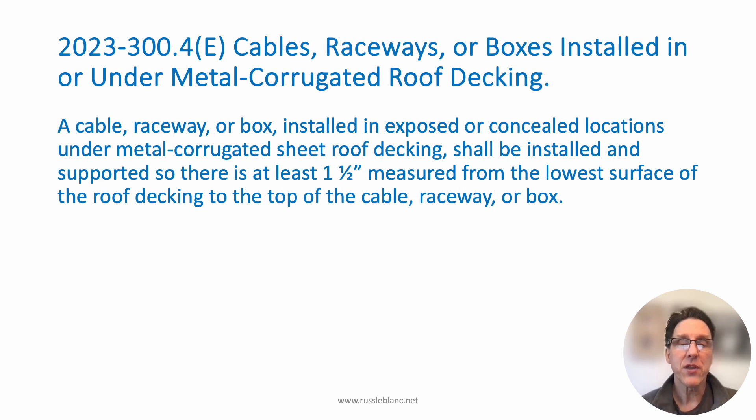This was covered in section 300.4(E). The heading of this section says cables, raceways, or boxes installed in or under metal corrugated roof decking. It applies specifically to that — no other type of roof decking, just metal corrugated roof decking, not wood. The first sentence says a cable, raceway, or box installed in either exposed or concealed locations under metal corrugated sheet roof decking shall be installed and supported so that there is at least one and a half inches measured from the lowest surface of the roof decking to the top of the cable, raceway, or box.